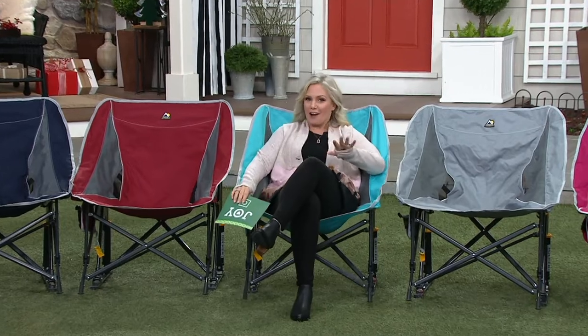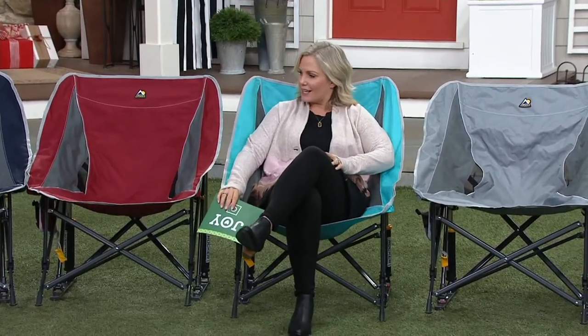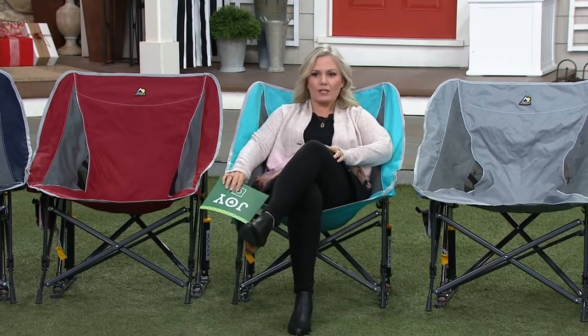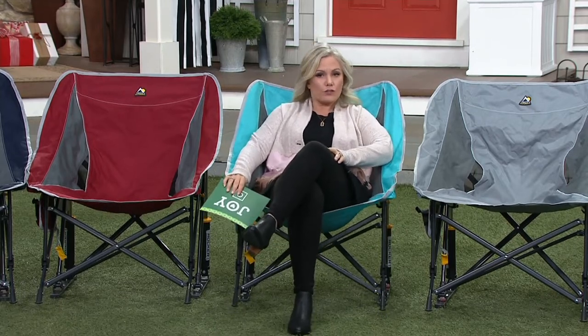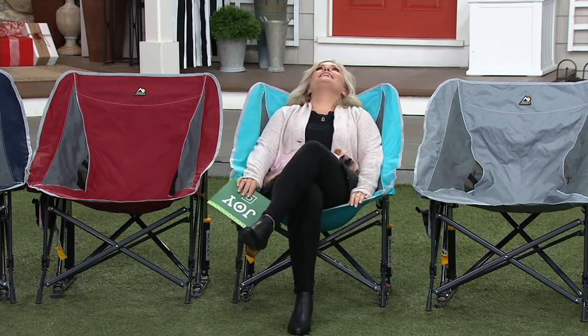I've been hearing all about this chair — that it is the most comfortable GCI has done. And I gotta say it does feel like your own little hammock. You can rock if you want to, you don't have to. It's extra wide, it's super cozy. This is a great gift for right now when we're wanting to spend more time outside.